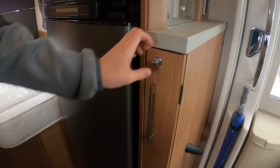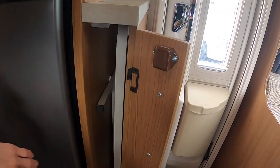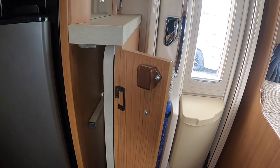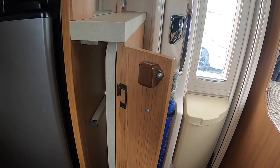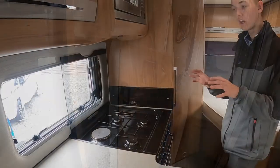The fold-away table is stored beside the fridge. Slide that out — it's basically just like an ironing board leg. Pull the two legs until it clicks, then push the levers in from the legs to fold the legs back on themselves.